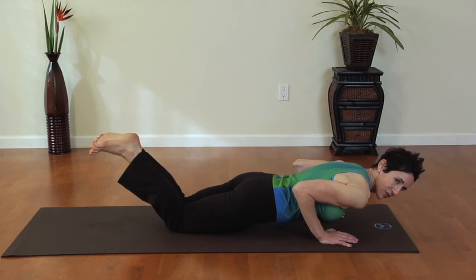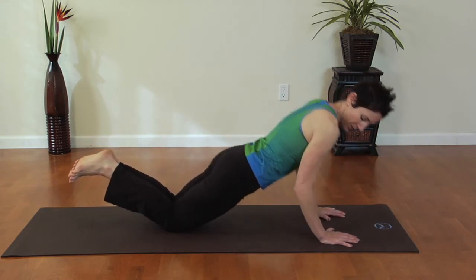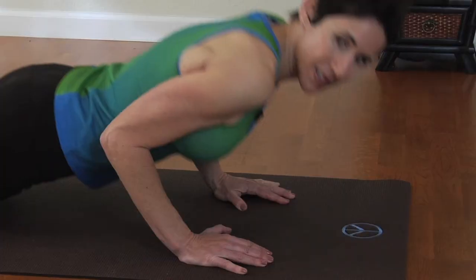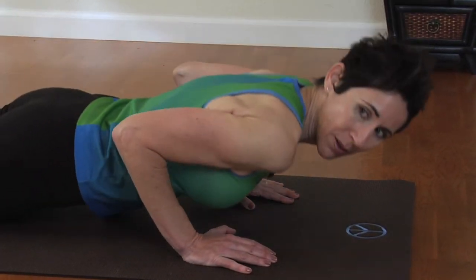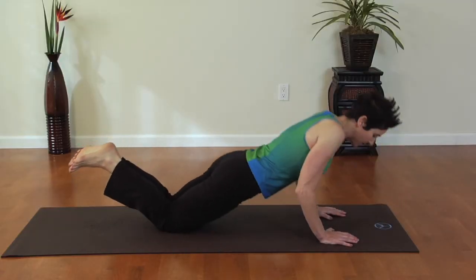You're going to hug your elbows in towards your sides, inhaling and coming about a couple inches above the mat, then exhale press up. Notice that my spine is nice and flat and I'm hugging my elbows in towards my sides, really targeting that tricep muscle.